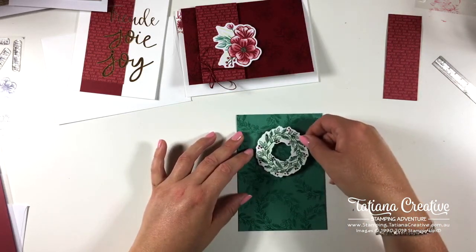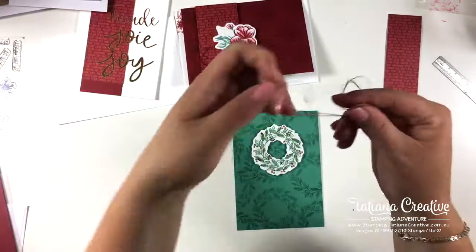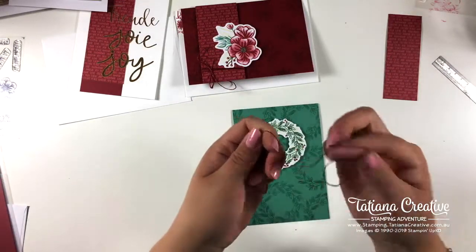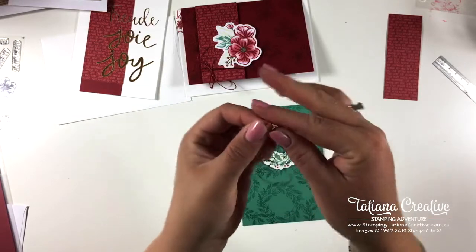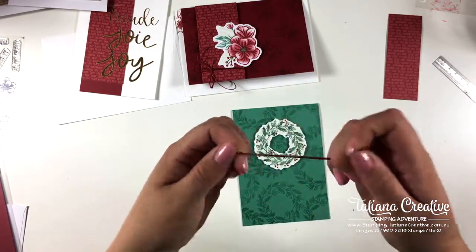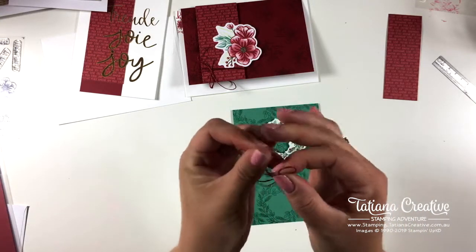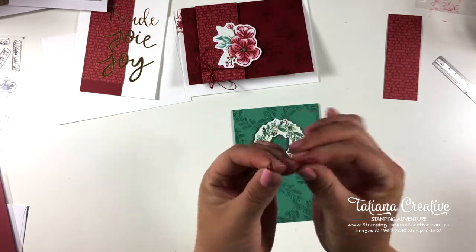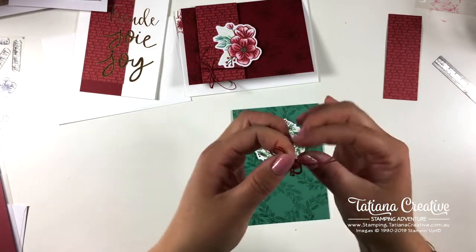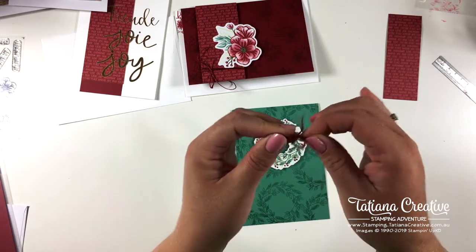I'm going to put this wreath panel right here, then take the rest of the twine, fold it in half, and tie a bow with it doubled. If you have trouble doing this, use an extra length of twine and you won't have as much difficulty.